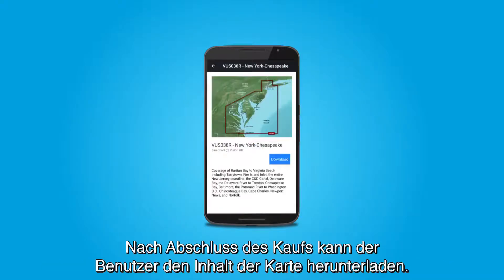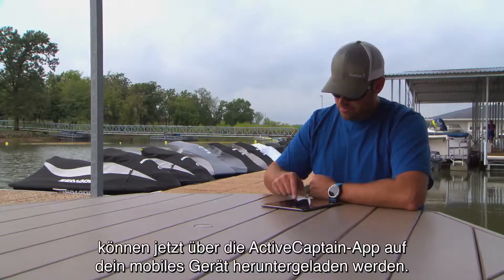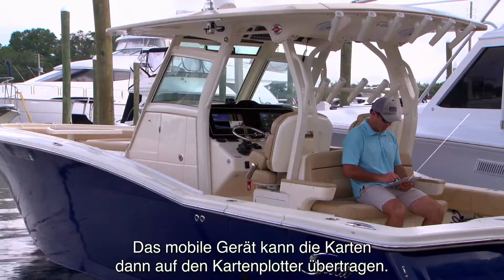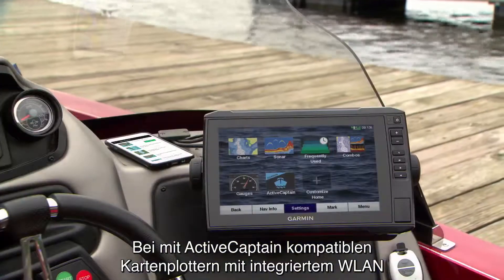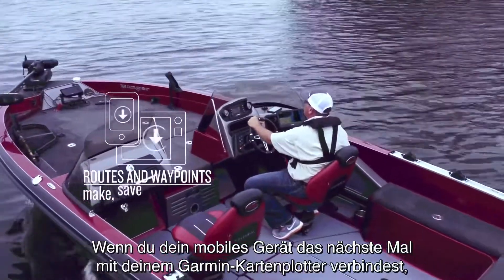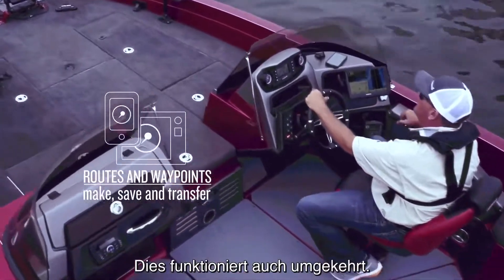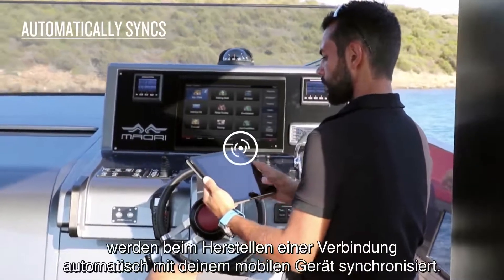Once the purchase completes, the user may begin to download content from that chart. Any map that is registered in your Garmin account can now be downloaded to your mobile device through the ActiveCaptain app. Your mobile device may then transfer your downloaded maps to your chartplotter. If you have an ActiveCaptain compatible chartplotter with built-in Wi-Fi, all maps downloaded to your mobile devices with ActiveCaptain can transfer wirelessly. Next time you connect your mobile device to your Garmin chartplotter, any routes or waypoints you created on your mobile device will automatically transfer. It also works in reverse — any routes or waypoints created while on your vessel will automatically sync to your mobile device when connected.